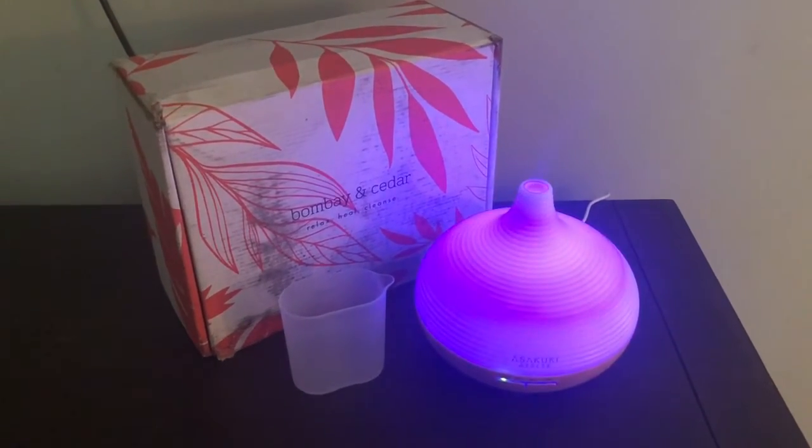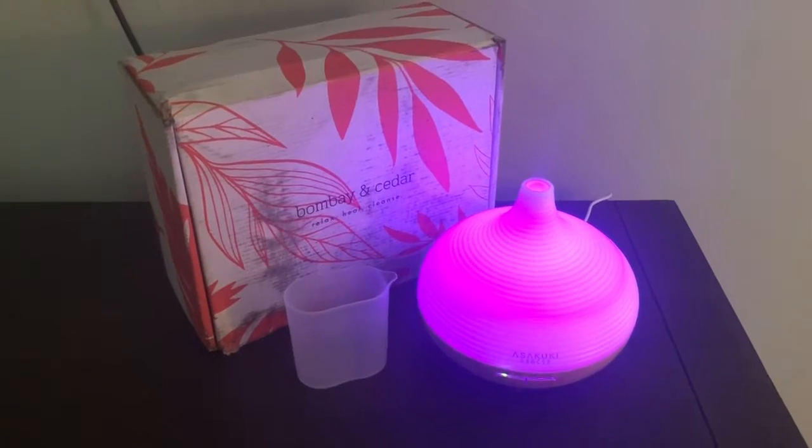Let's go ahead and open the Bombay and Cedar box and see what new essential oils I got this month. I have to say I genuinely like that diffuser. The price is great on Amazon and it's Prime, so I'm going to link it down below. My son wants one in his room, my daughter wants one in her room, and I think I want one for my kitchen downstairs. We really like it.